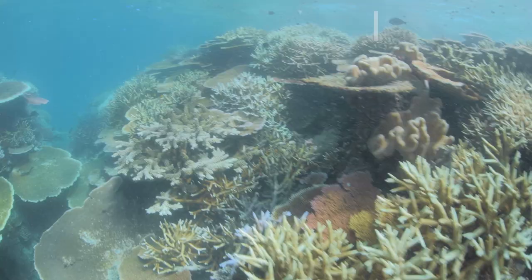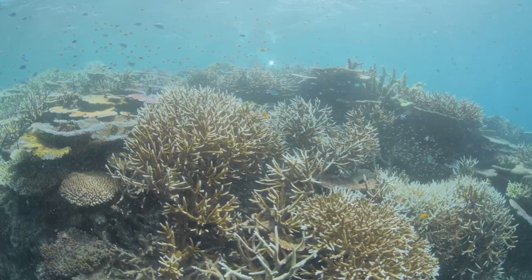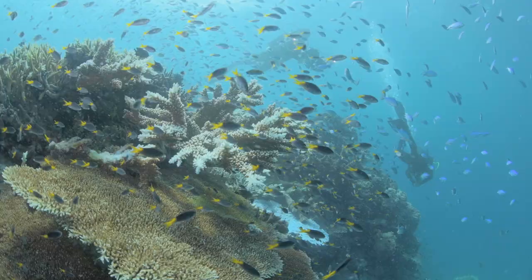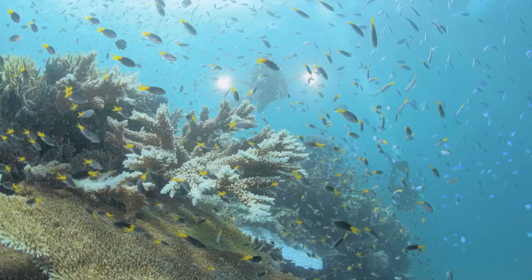Visitors to the reef are often disappointed by the colour of the coral, which is often just brown. They don't seem to realise that a lot of the spectacular photographs you see in glossy magazines and newsreels are taken under lights and under very special conditions. But this brown colour is pretty typical. The real colour actually is often from the fish, which are just spectacular.